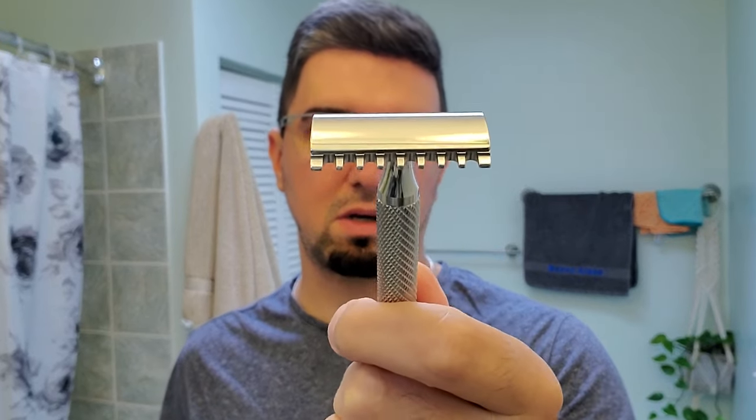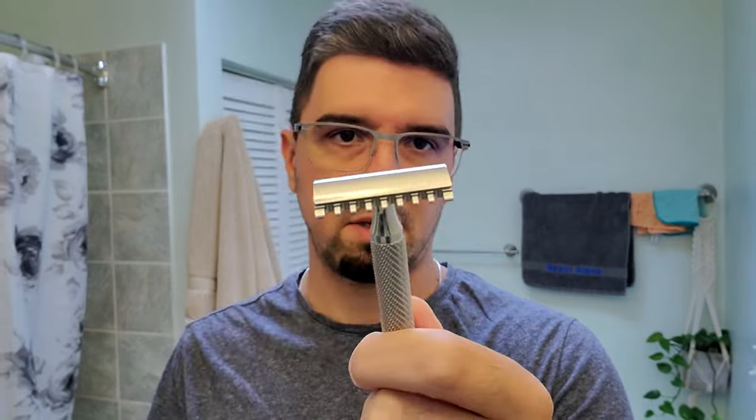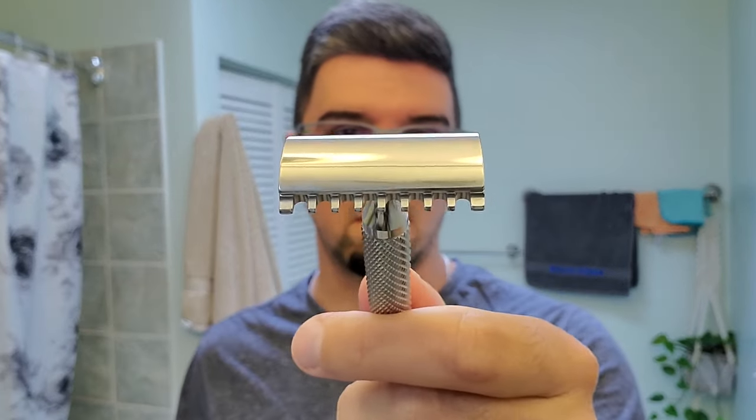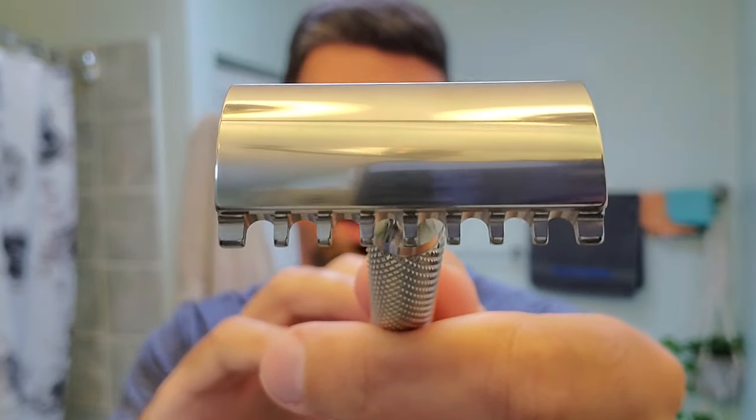The weight of the RazoRock Game Changer with this base plate or the solid one is about 80 grams, depending on which handle you choose. The blade gap, as the name says, is 0.84 millimeters. Here we have the Jaws plate — look at these teeth, they're quite scary looking. The price is about $55 USD or $75 Canadian dollars.